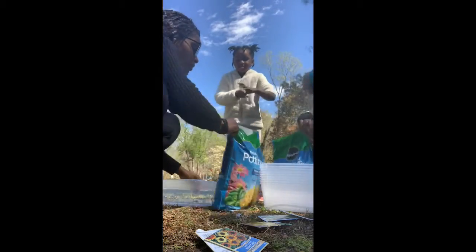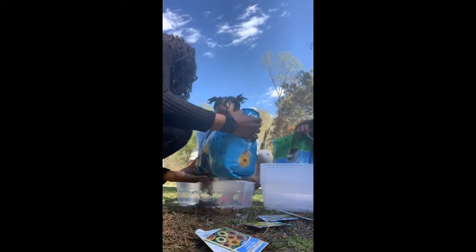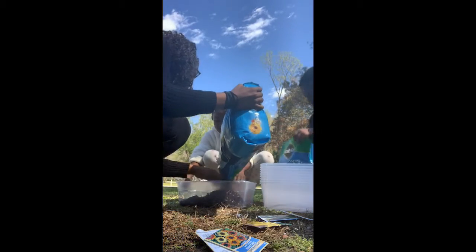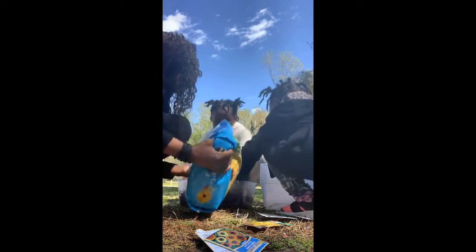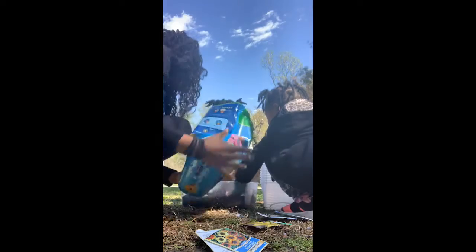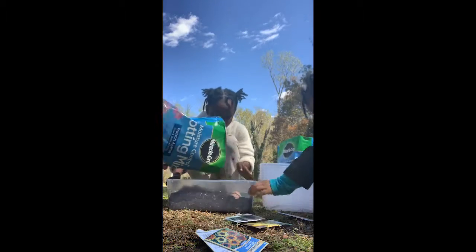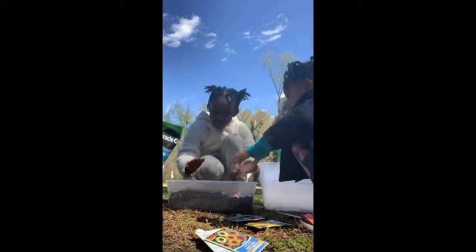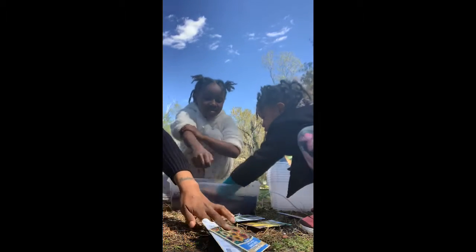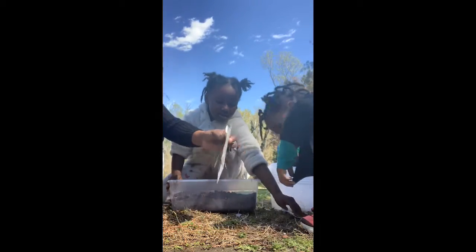All right, so first what we're going to do is pour some potting soil into one container. You got to have a good layer. I'm going to put a little more. So now we've got that — I'm going to do the sunflowers myself because they've got to be done special. We can do carrots, and that means zucchini and squash in the same bin.